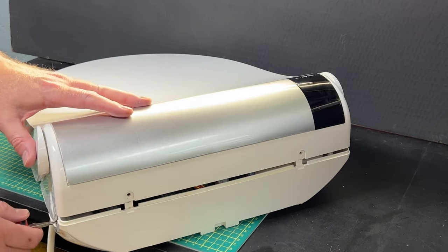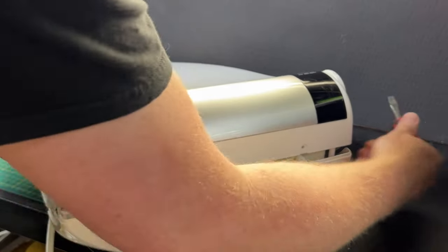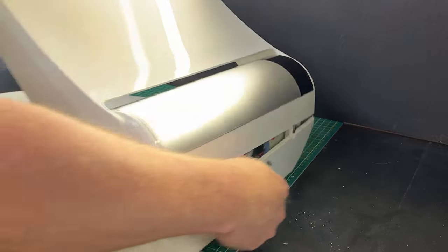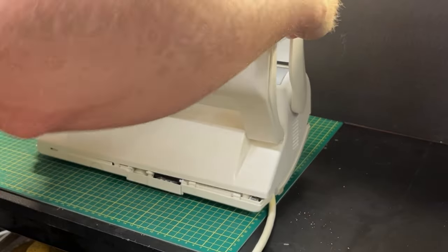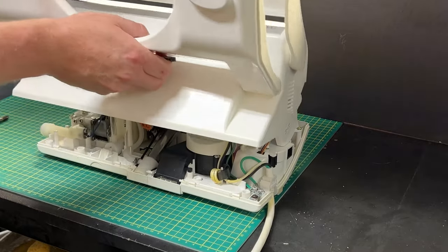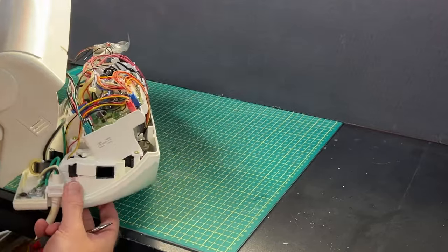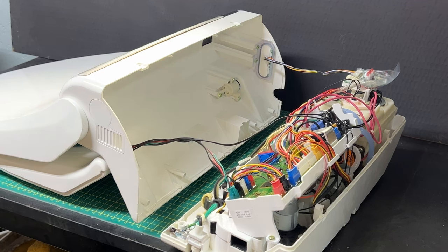Once we get those screws off, we're going to take the screwdriver and work our way around, making sure we're pulling everything apart and loosening everything without forcing it apart. You'll see what looks like dust or debris coming out of there - that's actually from hard water here in Ontario. It dries and there may even be a little cleaning product left in there. That's what you're seeing.